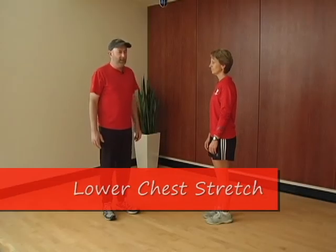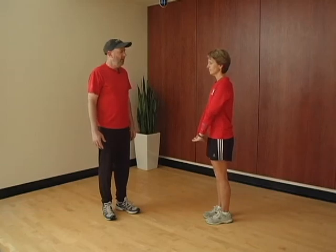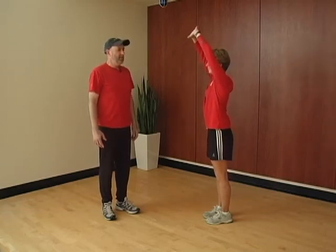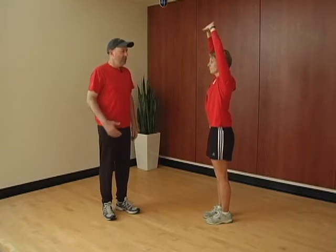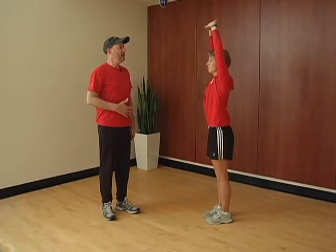The lower chest stretch is done by clasping the hands, placing the palms down toward the ground, and then reaching up over the head. As you reach up over the head, level your pelvis, engage the abdominal muscles, and the head goes up and out of the chest.